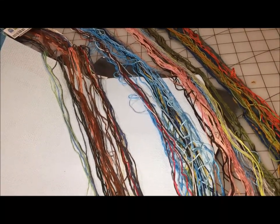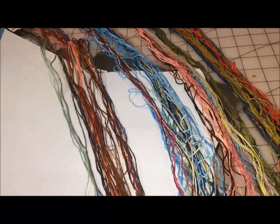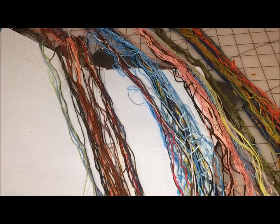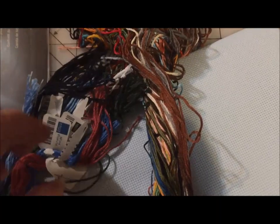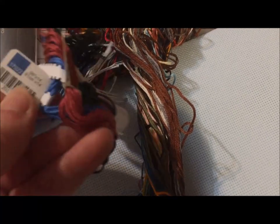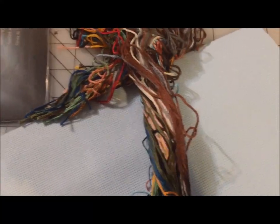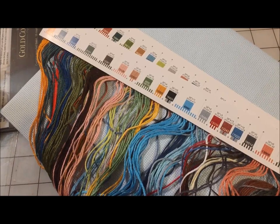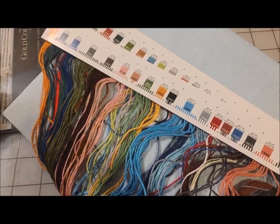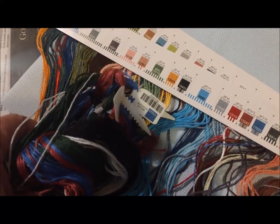I've seen people braid the floss to keep it nice and pretty, and it looks gorgeous — I don't know that it is entirely necessary. This kit does have some colors where you need lots of pieces; there are also these little individually labeled hangs. For most of my bigger kits, most of the floss is on the organization card, and the few threads that there's a lot of are in these separate individually labeled hangs.